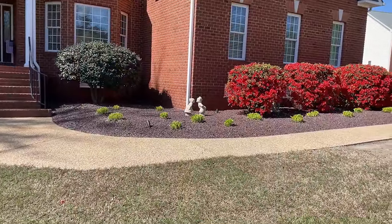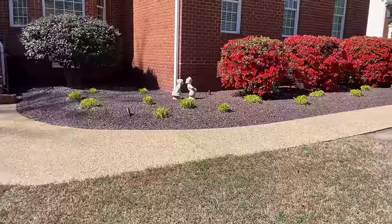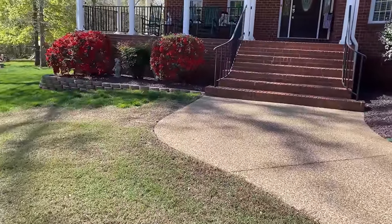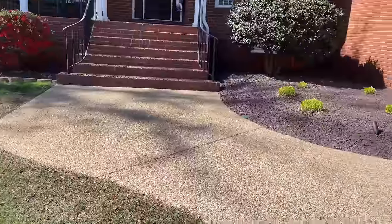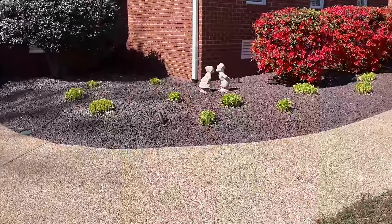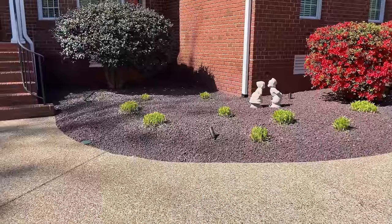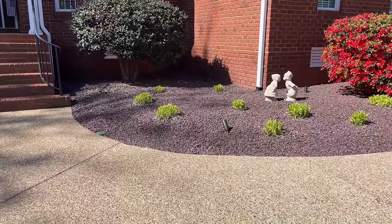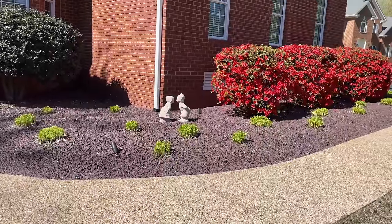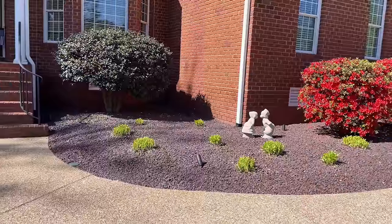Hey everybody, this is Rick. I don't like mulch. These were mulched beds. There's another mulch bed over there. At our last house we had mulch beds. Every year I've got to get my trailer out, go get the mulch, bring it home, spread it. Not a big deal, but something to do extra and something to spend money on every single year. And around here now they're even starting to do it a second time in the fall. Looks pretty, but I don't like the mulch.